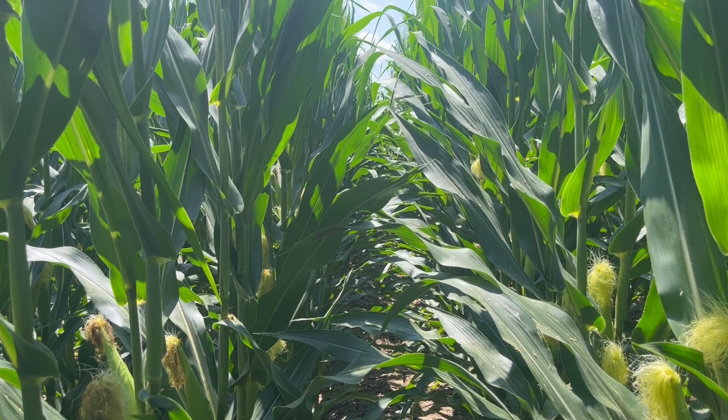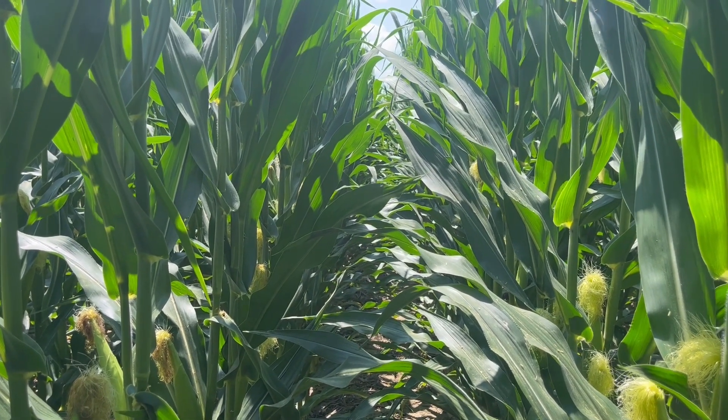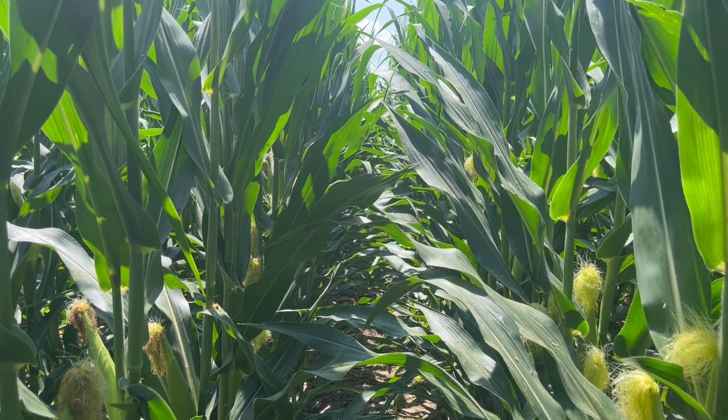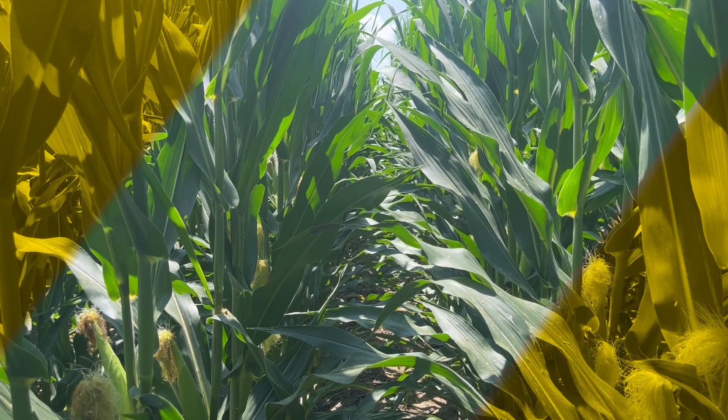I expect this corn to be a little drier at harvest where we've got that concentrated source of nitrogen and sulfur, as opposed to just that in-furrow application. Stay tuned for the results, and consider this if you're thinking about making some planter adjustments and upgrades. Thanks for tuning in, have a great day.